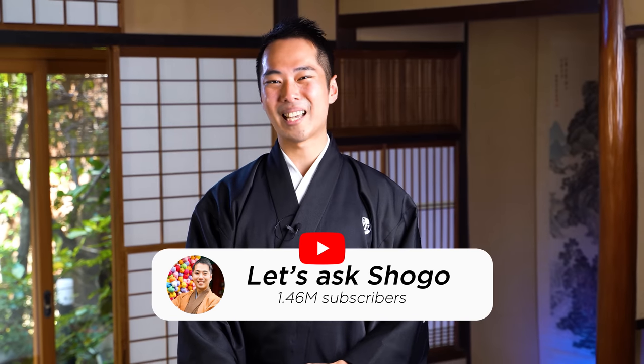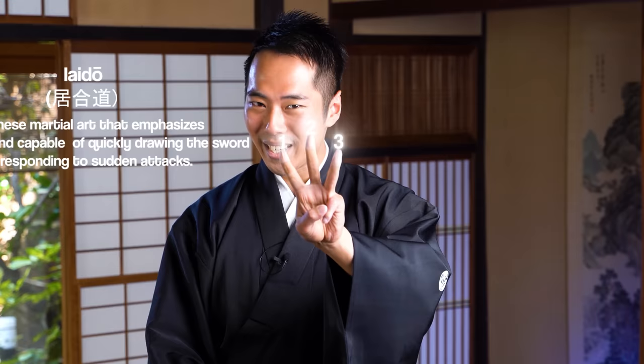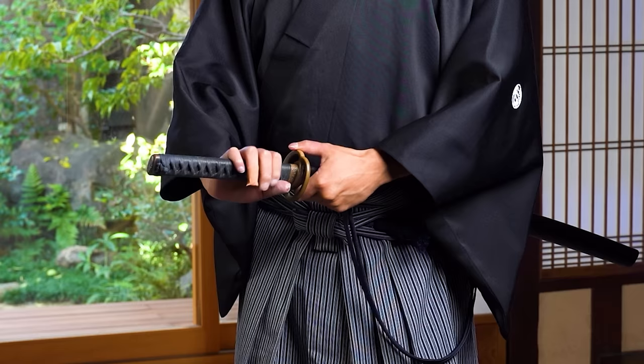Hello everyone, I'm Shogo from Let's Ask Shogo. I've been training in Iaido, the katana drawing, for 7 years, and I also trained in 3 different ryuha. I'll be explaining what I know about katanas to you today. In this video, I'd like to explain how to draw and sheathe the katana safely and properly.